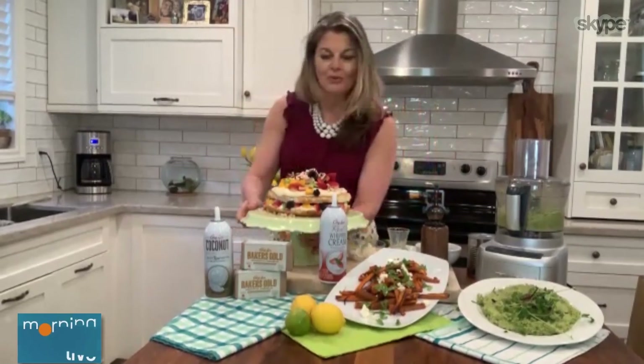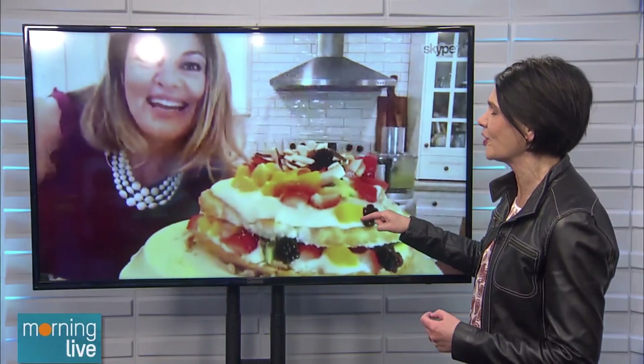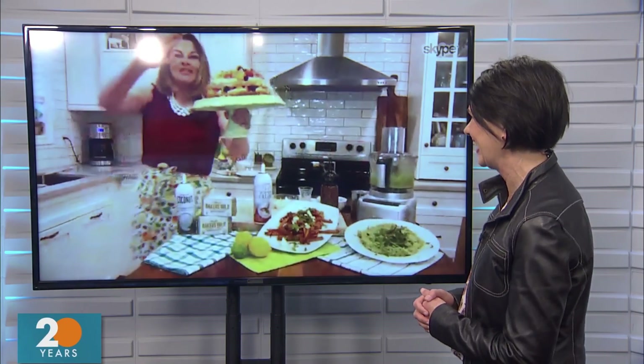That's awesome, Charmaine. We've run out of time, but we're going to put the info up on our website, chch.com, for the recipes. Nice job. Happy Easter, everybody.